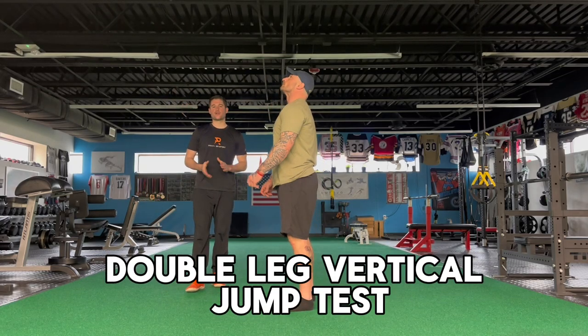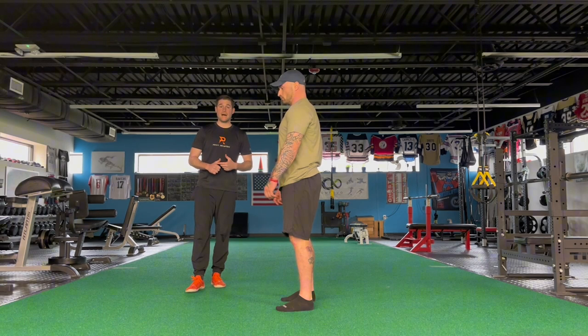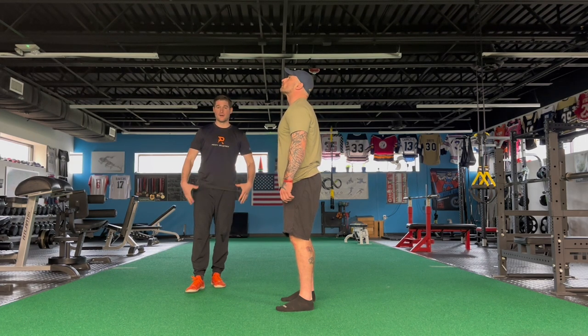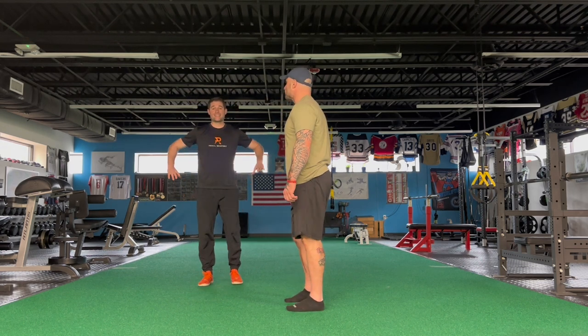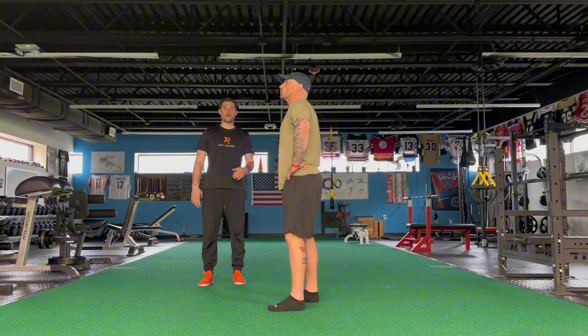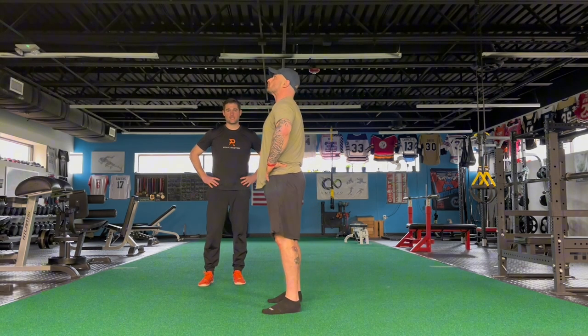The next assessment we're going to do is a double leg vertical jump. What we're looking at here is really strength and power development in the lower body. I'm going to have Dan here — we're going to do hands on the hips. What I want him to do is drop down and try to jump up as high as he possibly can.